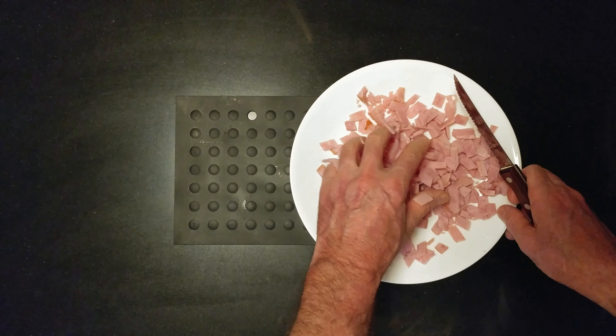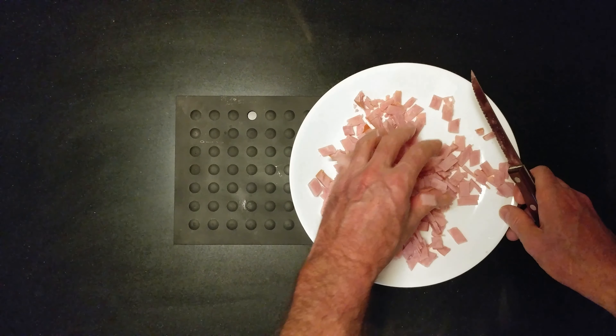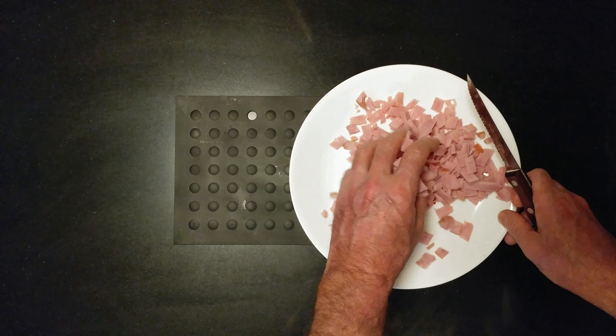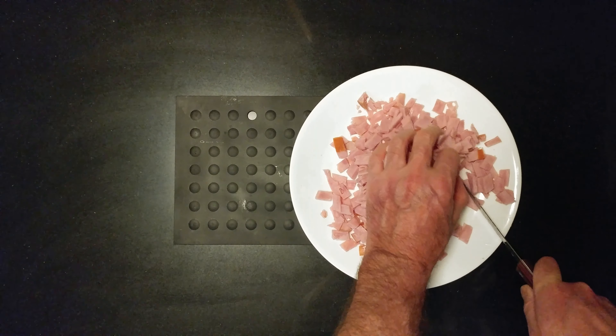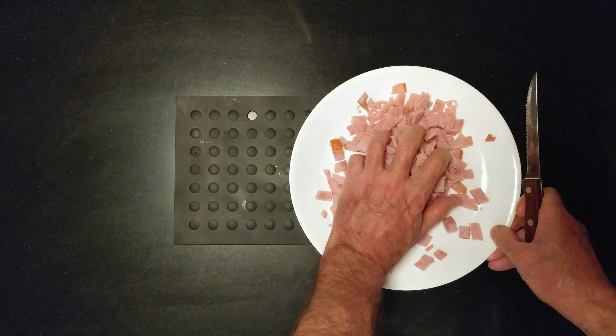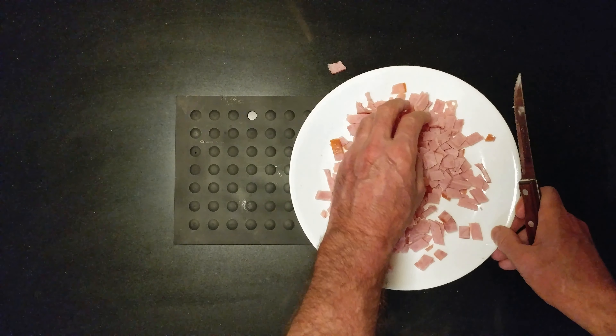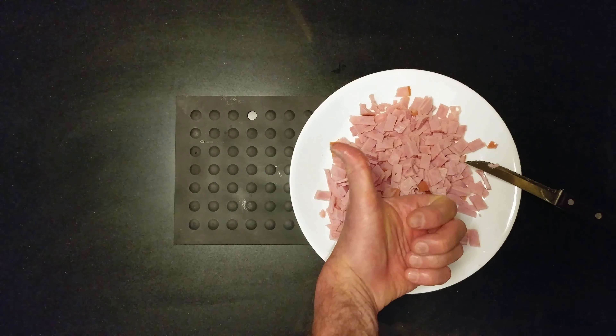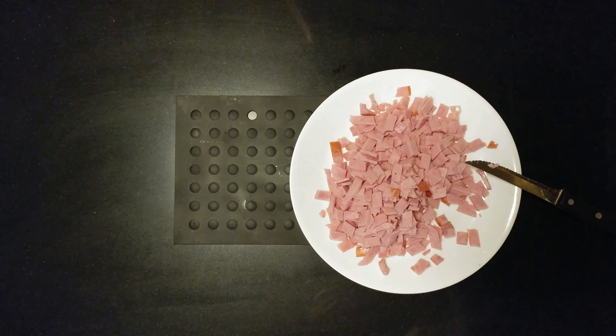Definitely not for my vegetarian, Jewish, or Muslim followers. Oops, Houston, we have a problem. Love it. Let's go.